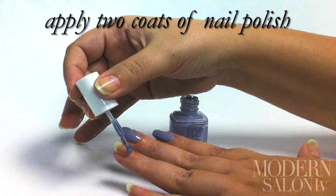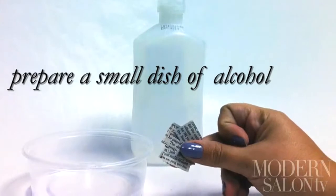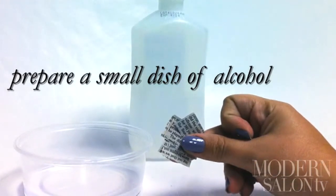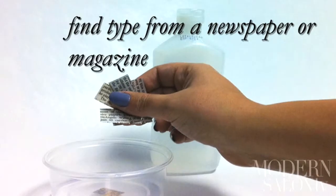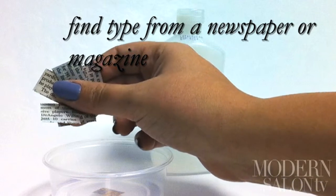Then apply two coats of nail polish. A lighter color works best to get the full effect. Once your nails are dry, prepare a bowl of alcohol in a small dish. Then find type on a newspaper or magazine you like — we chose an old issue of Modern Salon.